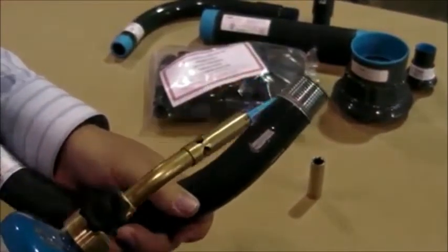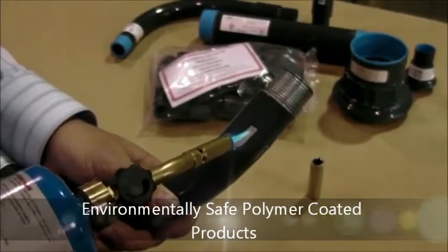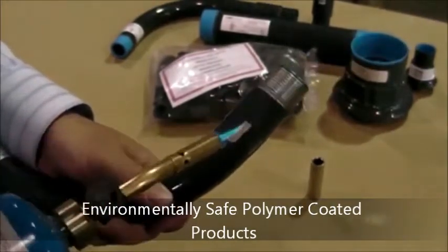Lift your torch and apply the tip of the blue flame directly to the exposed conduit to heat it up. This will only take 5 to 10 seconds.